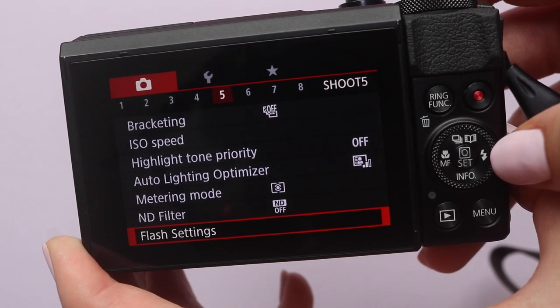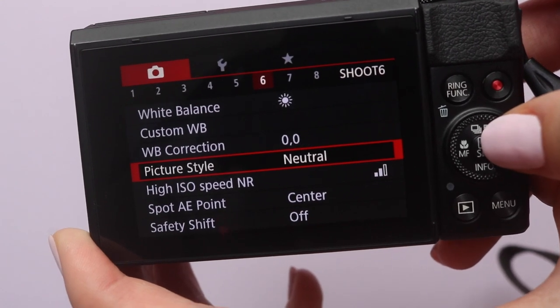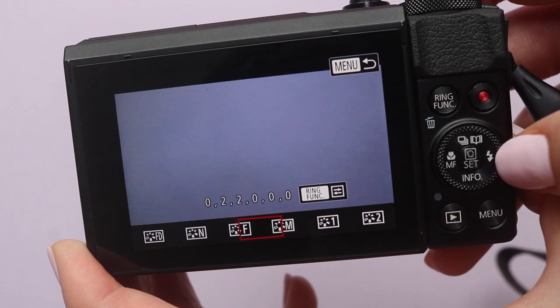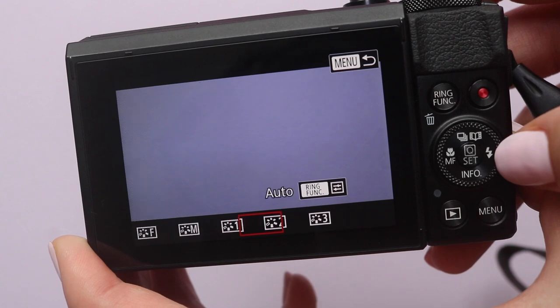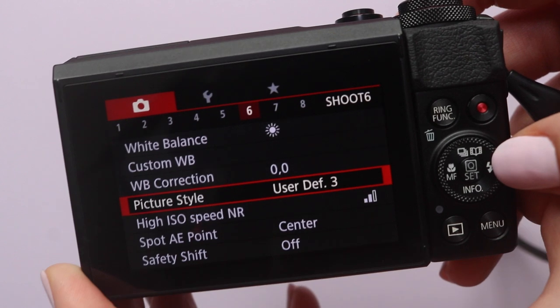You have different white balance settings, and then the picture style setting where you can choose between auto, standard, portrait, landscape, fine detail, neutral, faithful, monochrome, etc. You can also create three profiles of your own and change the sharpness, contrast, saturation, etc., which is quite cool.